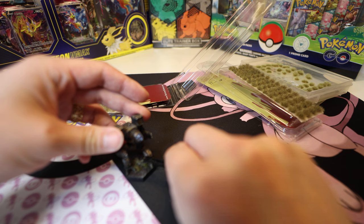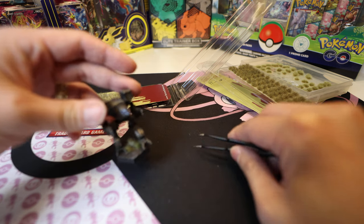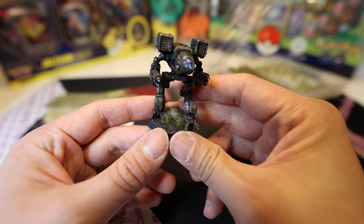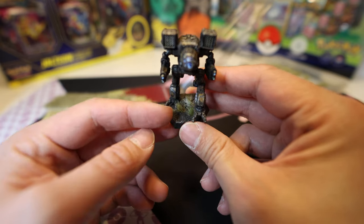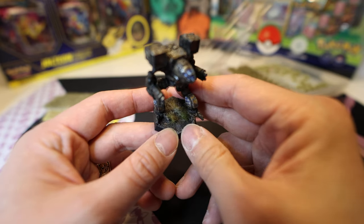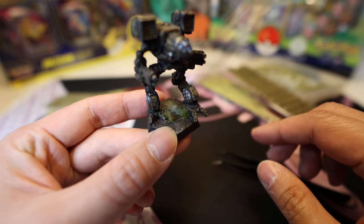Let's put this on the back. They come with adhesive already on them, though it might be a good idea to put some glue on the bottom before placing them — I've never had problems myself though. So here's what you've got: the Winter Tuft on the front, the Frozen Tuft on the back, and the Midland Tuft on the side. That's basically what it looks like.